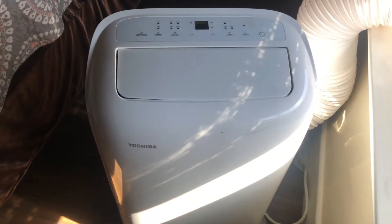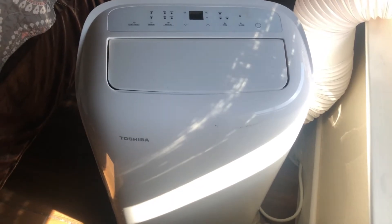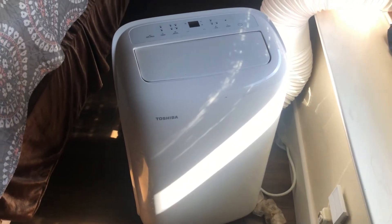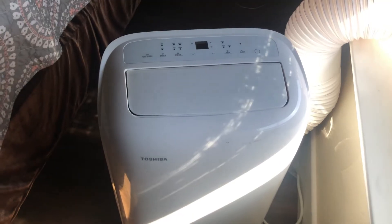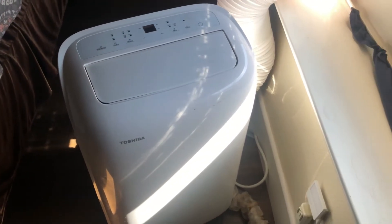Hey, what's up everyone, this is Valjee from JK, welcome to my channel. Today I'm going to make another video about the Taseeba portable AC. I have this portable AC in my bedroom now and I've made a couple of videos about it. I still have questions coming in regarding the drain — people are asking about how much water and stuff, so this video is going to cover only the drain.